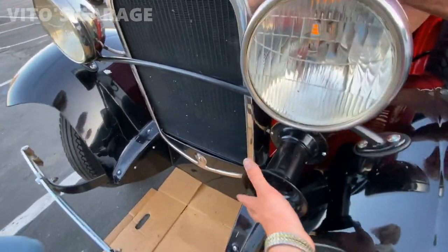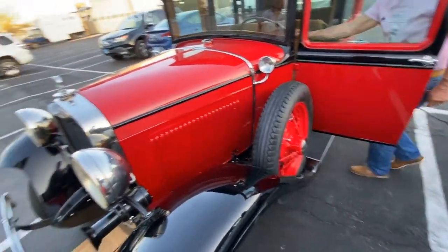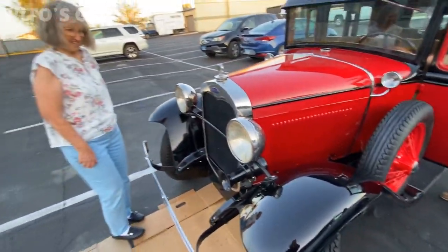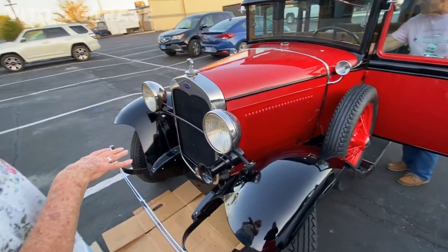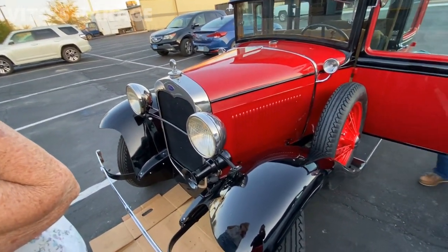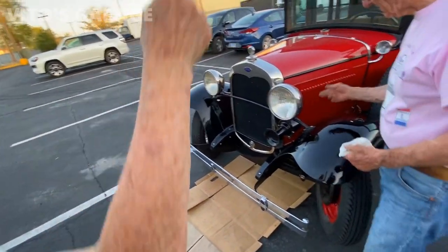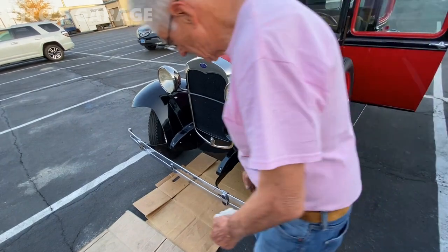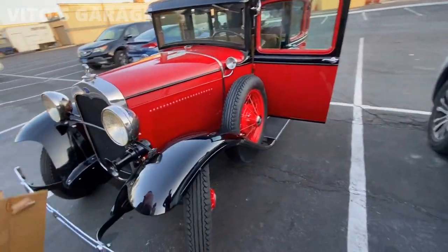I love that — is that the horn? Probably, right? That's what it is. Oh, you adjust them — wow, so it still needs a little work. That is amazing.